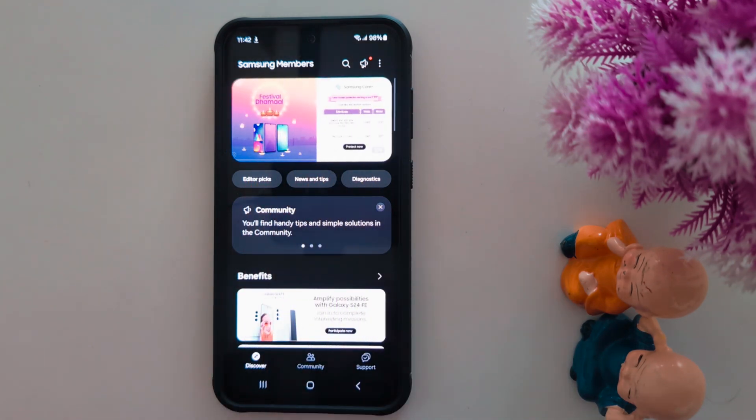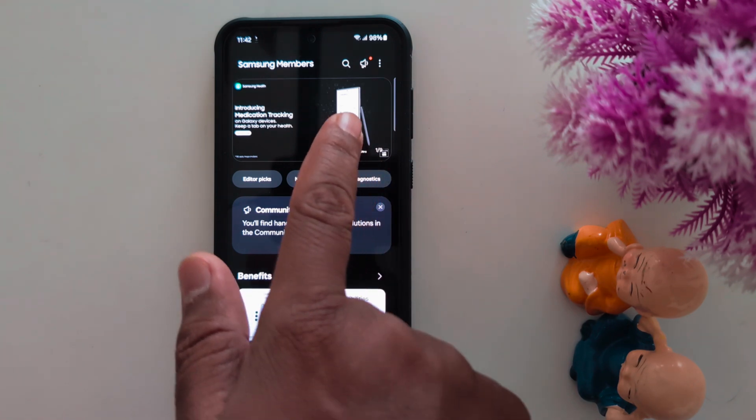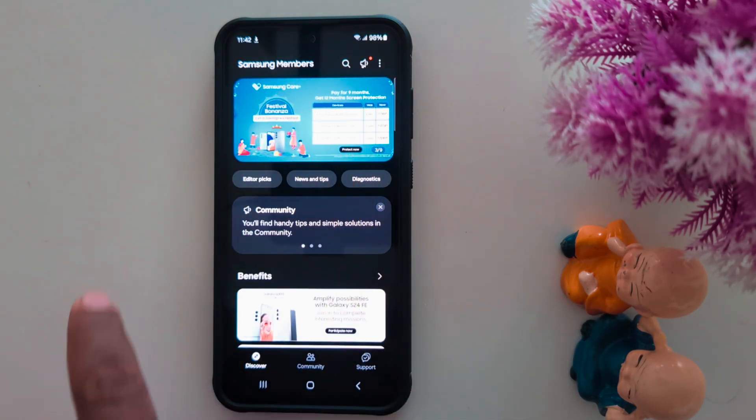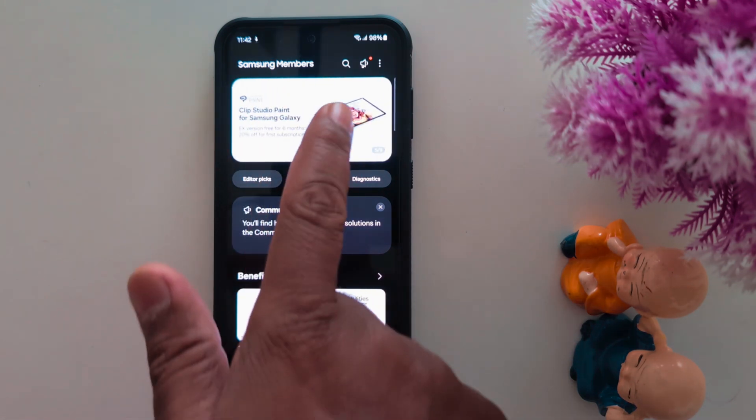At the top you can find different sections — here you can see 9 different sections. Now swipe the screen. If you can find the One UI 7 Beta update, your device supports this Samsung One UI 7 Beta and you can install it on your Samsung device.